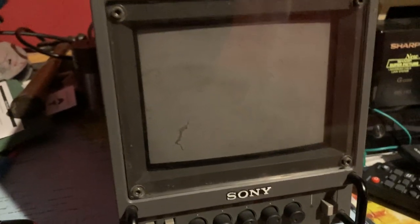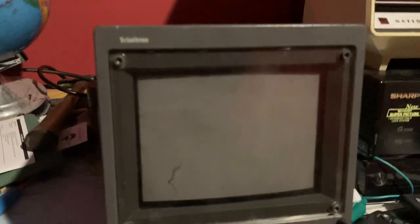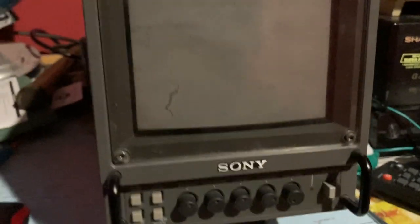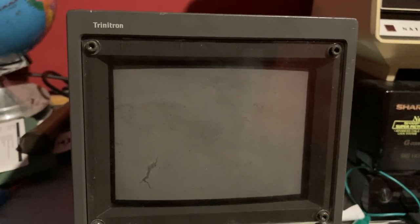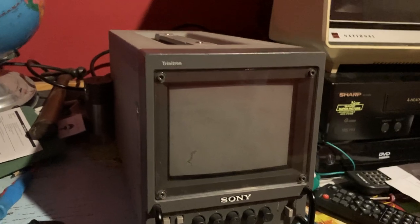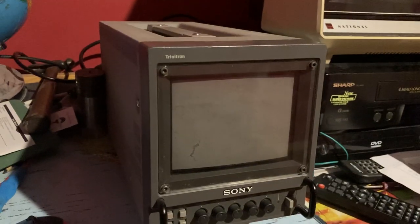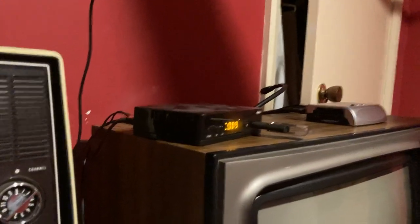With color CRTs, the dots can only be so small. But with the Trinitron, it uses an aperture grill — which is a series of lines — giving it a much higher resolution. This one displays around 250 television lines, while the bigger Sony Trinitron PVMs could display somewhere between 700 to 900 television lines, possibly even more. This unit is currently hooked up to my set-top box.